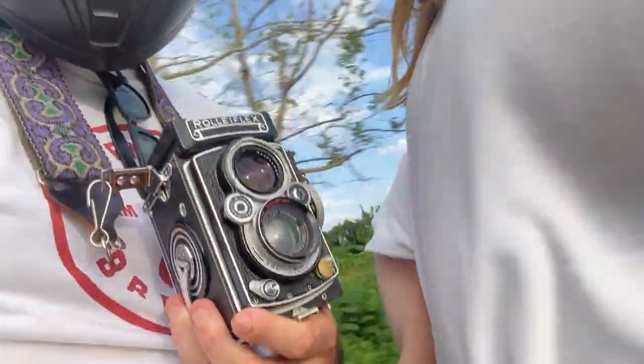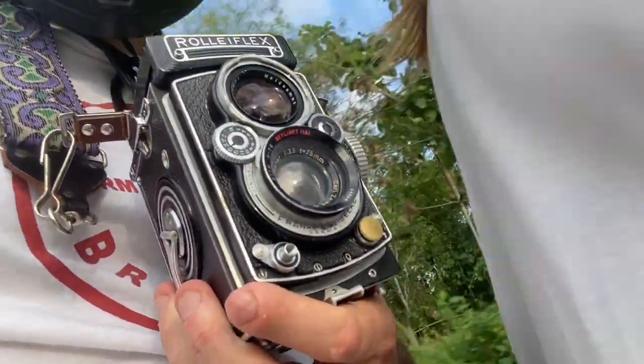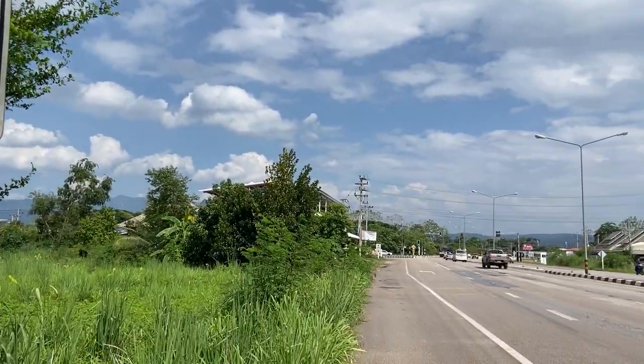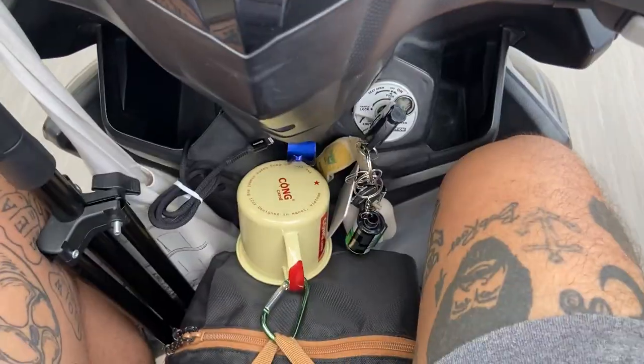With the Rolleiflex in hand, my girlfriend Sydney and I hit the road for about an hour and a half toward the countryside town of Chiang Dao — a quiet, mountainous, and photogenic region perfect for shooting a roll of medium format film.